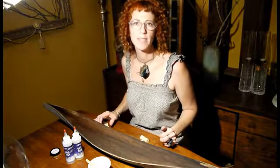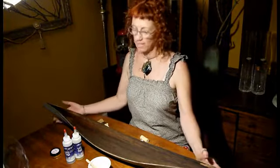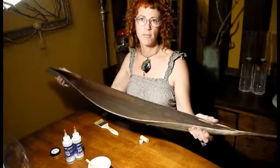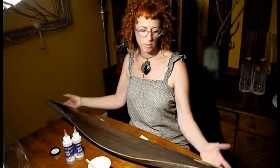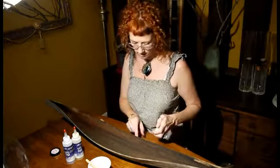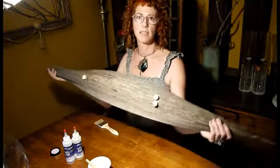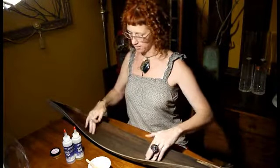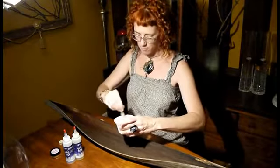Hi, Joe here with the ICE Resin mixed media design team. Today I'm going to show you how to turn a pod which came from a palm tree — after it dries it's kind of wood-like — into a decorative bowl. The first thing I did was start with a regular cork, cut it into little slices, and attach them to the bottom as feet to keep it from rocking, so that makes it nice and stable.